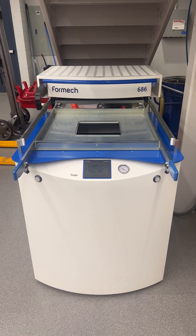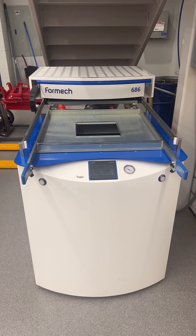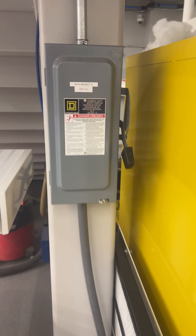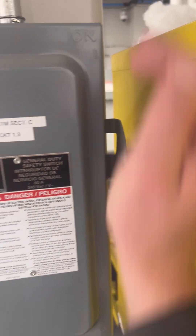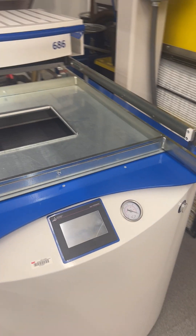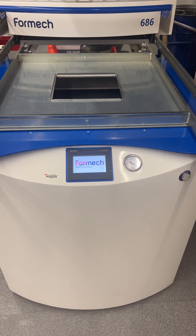Welcome to this brief tutorial on how to use our Formec 686 vacuum thermoformer. When you walk up to the machine, this is the main power switch. Turn it on, then walk around to the back of the machine where there is a red on switch. Turn that switch on and come to the front of the machine, which will take a second or so to start up.